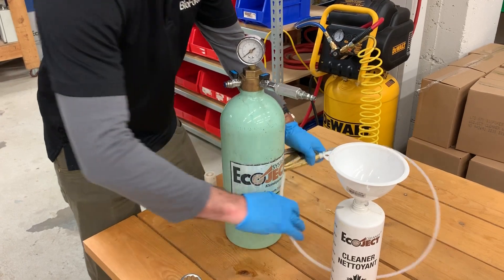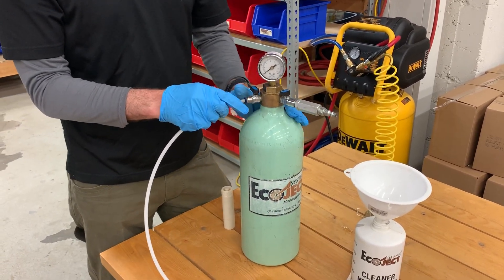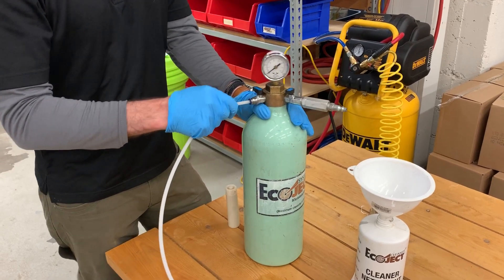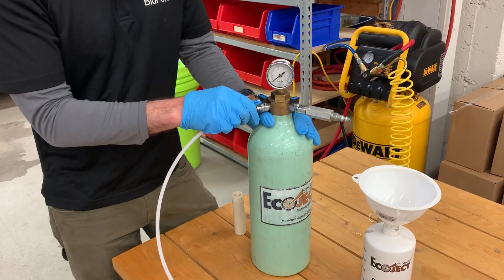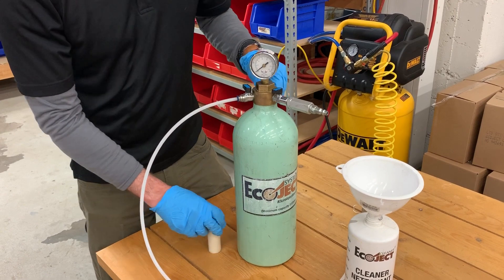After that, we'll take our loading gun and put it into our SharkBite here — just push down, give it a pull, and make sure that it's actually attached and not coming out, and that it's properly attached.